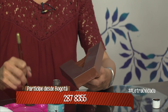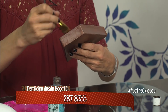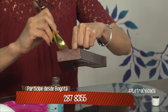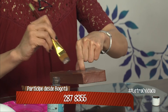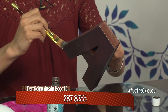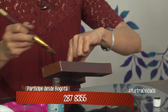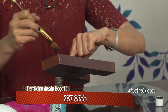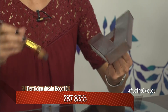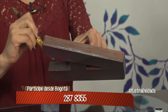¿La pinto absolutamente por todas partes o a parchecitos? Pues esta yo quiero que se oxide toda, entonces la pinto completa. Igual, tú no tienes que echarle la pátina a todo, sino que la puedes echar por partes; las partes donde no apliques la pátina no se van a oxidar. Según las recomendaciones, es mejor echar dos capas, porque la primera capa cubre más la superficie y la segunda es la que reacciona con el metal.